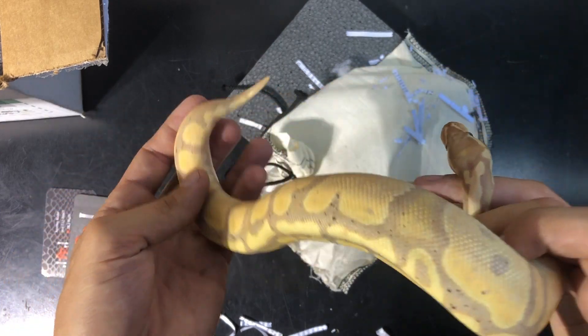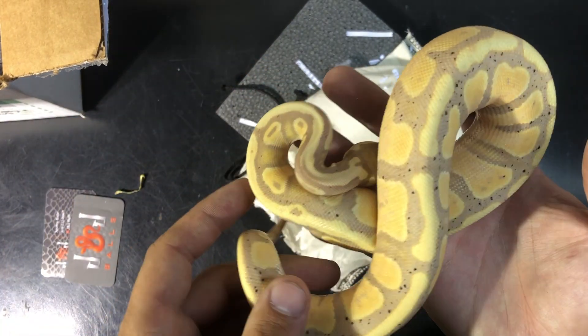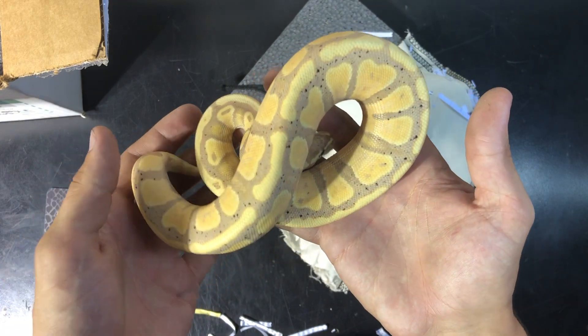Again, this guy is from Jeremy Corr off of Morph Market. This is a male banana or coral glow, and I'm going to be weighing him in a bit so I will show a video clip of his weight.